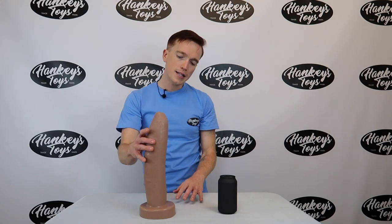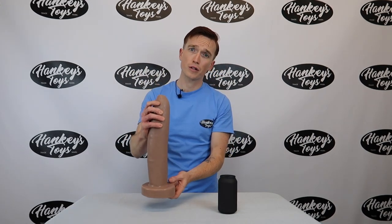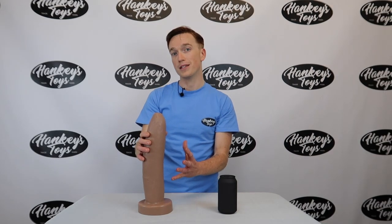This is a great toy for anybody, and it doesn't have too much variance in the size of the circumference throughout, so it'll give you some nice play. It's just a really beautiful uncut beast of a toy.